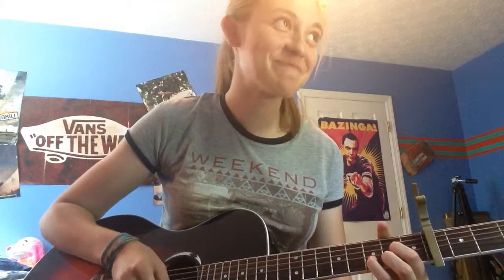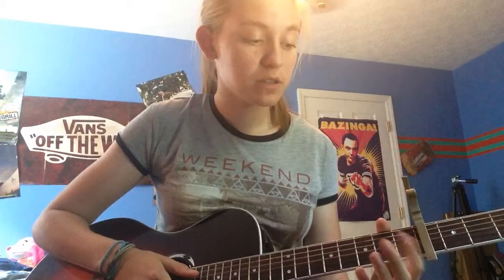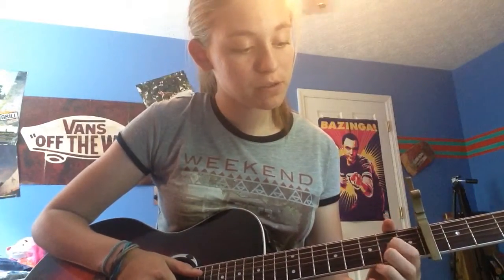Next is a D. I play the D weird — this is how you usually play it. I play it barred; that's how I learned it from my dad. I'll teach you how you should play it, not how I play it. Your pointer finger on the 3rd string, 2nd fret. Middle finger on the 1st string, 2nd fret. And your ring finger is on the 2nd string, 3rd fret. That's not how I play it, but you shouldn't learn how I play it since there are other notes that go into it.